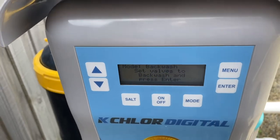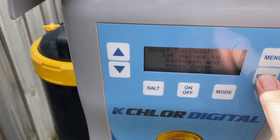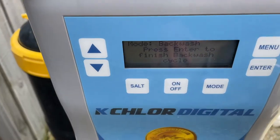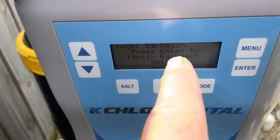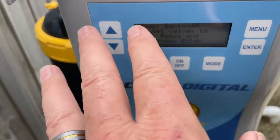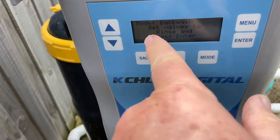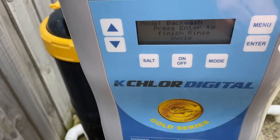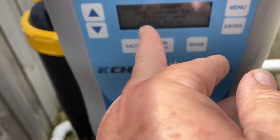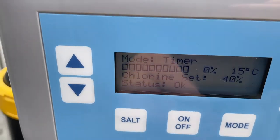Mode backwash. If you've got a sand filter, this will take you through the sequence. You press enter, put your handle to the backwash side. This has got a multi-speed pump so it's slow to start, but it will run it on backwash until your sight glass runs clear. Then you press it — because you need the pump not running every time you turn your valve — and it brings it around to the rinse. There's no sand filter here so I can't show you, but it finishes off the rinse cycle, then puts it back to the filter cycle, and it's back to normal.